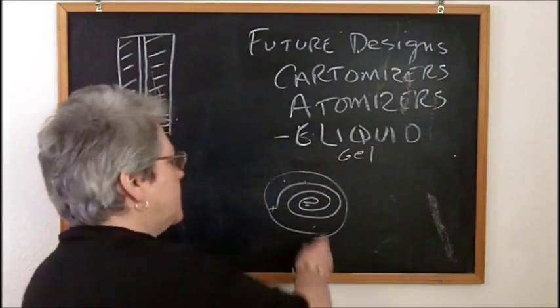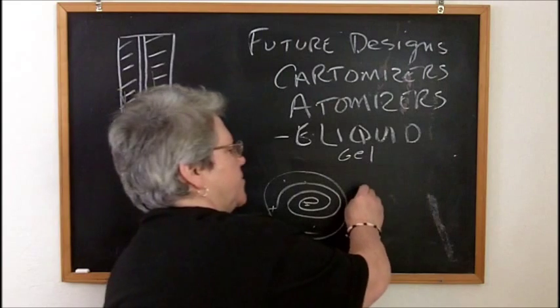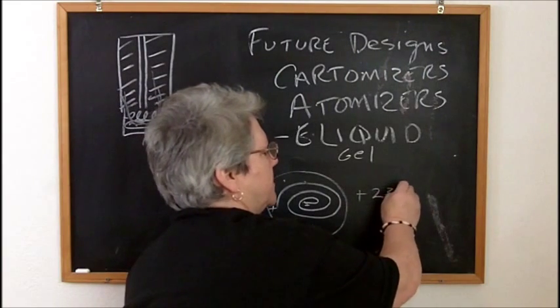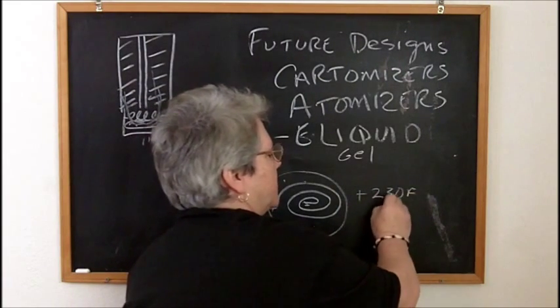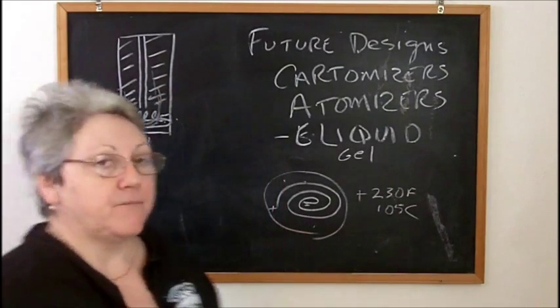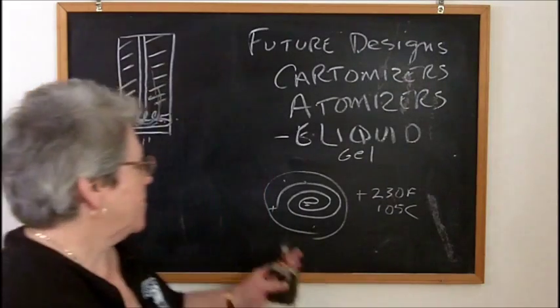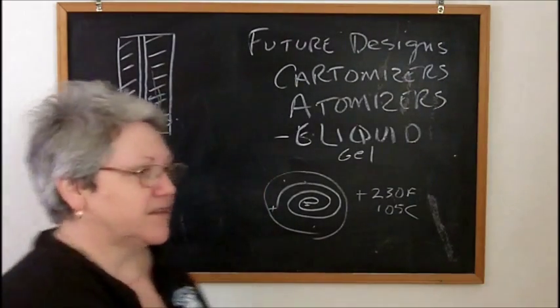The whole idea behind vaping is you've got to keep the whole coil wet. The battery power gets this up to above, I think, about 230 degrees Fahrenheit — 105-ish degrees centigrade — and it vaporizes the liquid. That's what we're doing. Some way that we get rid of silica wick.